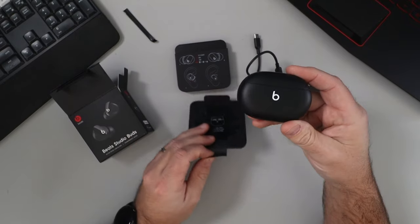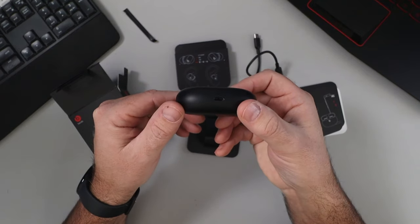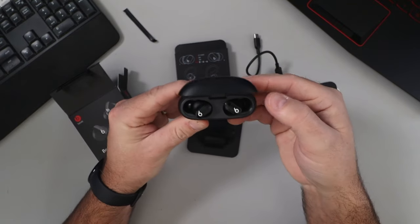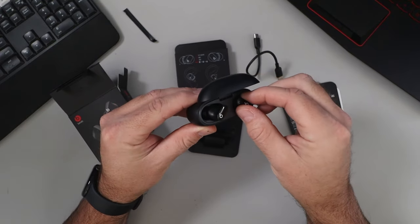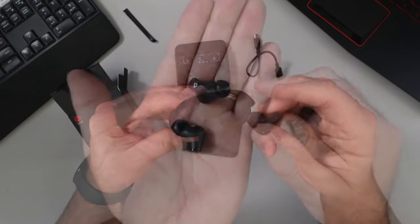Let's grab the case and pull it out. It's got the Beats logo on the front with a nice matte finish, a USB-C charging port on the bottom. Lift up the lid and there are the earbuds themselves, with a little connection button in the middle. Kind of a gloss finish on one side and matte on the other.